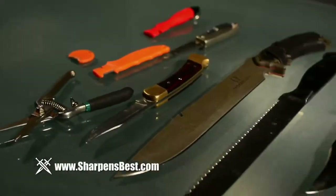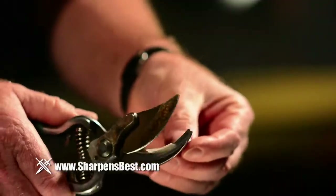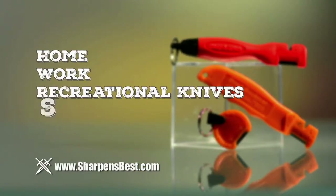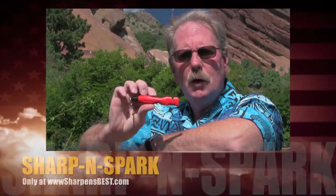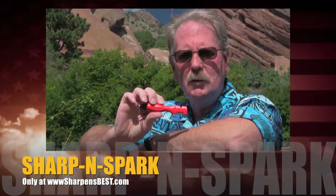Tired of throwing away all your cutting tools when the blades become dull? Restore their edge quickly and easily instead with the Sharpen Spark, and sharpen over 44 types of home, work, and recreational knives, scissors, and garden tools. Go to sharpensbest.com. Wouldn't it be nice to have a product that really works? I just happen to have one here — Sharpen Spark. It really works. Buy one at sharpensbest.com.